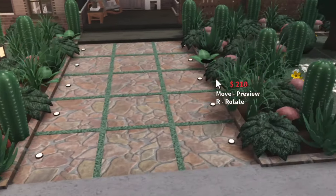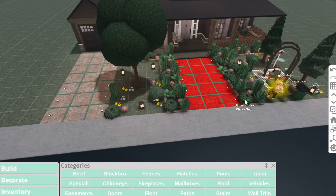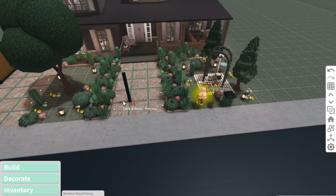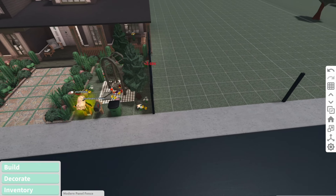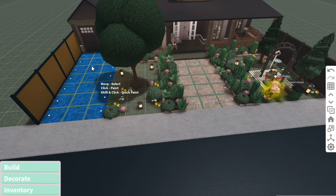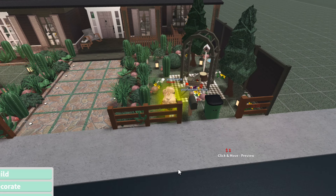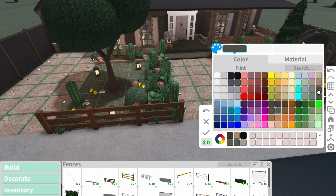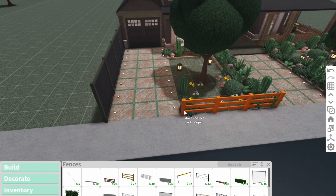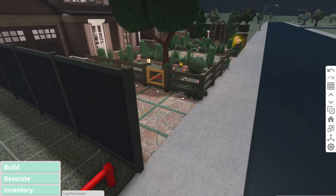Maybe we can replace the trash can too just to clean it up a little bit. I like what she did with this gloomy lantern right here, so what I think I'm going to do is just place gloomy lanterns randomly throughout the yard to give it more light. I want a fence around here so no one can just walk into this area, but I don't want to use a big fence because I don't want it to cover this really pretty yard. So I'll have a big fence on this side like she had before, and then a really small fence against right here, leaving a little opening for her mailbox.